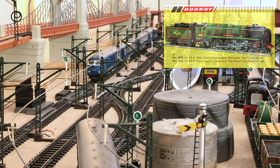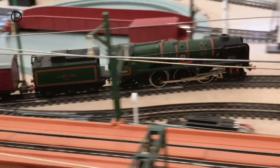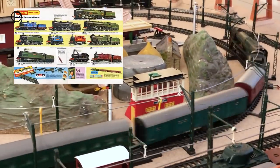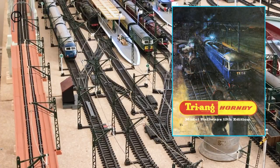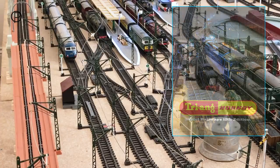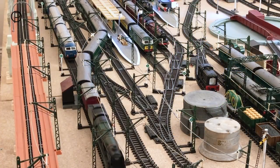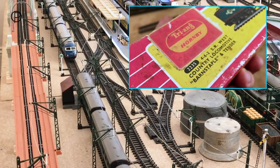She's an ex-Hornby 00 model, available from 1961, but she appeared one year only in the Triang Hornby catalogue of 1966. This was the first annual catalogue featuring the new Triang Hornby name, so Triang Hornby were left with a number of Hornby 00 models in stores to get rid of, and they simply sold these excess models in Hornby 00 boxes with Triang Hornby stickers on them.